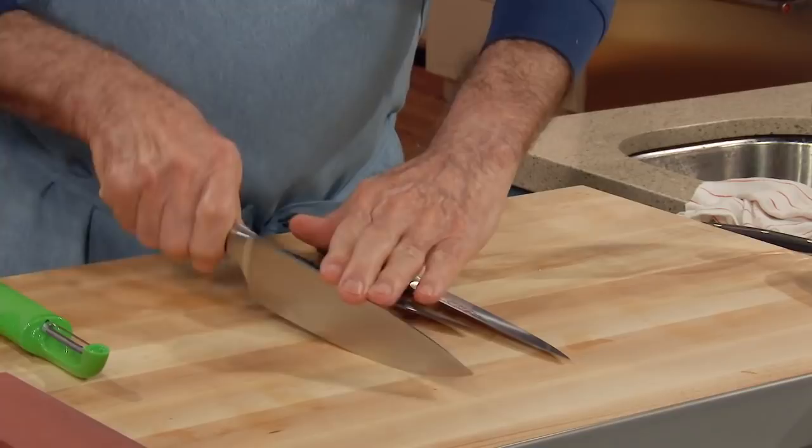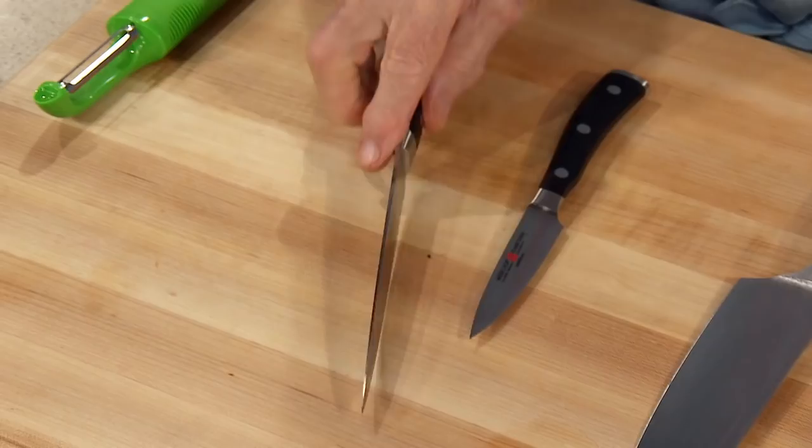Basically you need three knives. You need a chopping knife, 9 to 12 inch, depending on the size of your hand — a man may have a bigger hand than a woman, whatever feels comfortable. A utility knife for slicing and doing all of that, about 6 inches, and a paring knife.